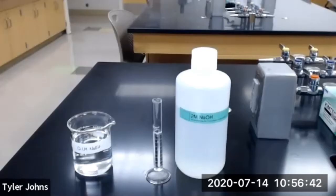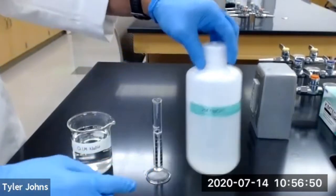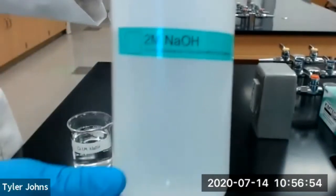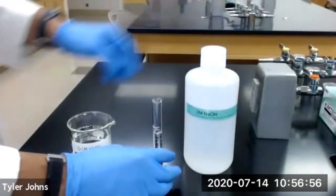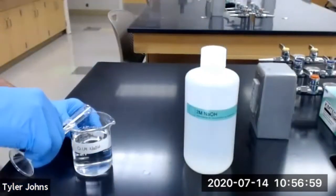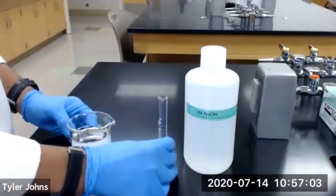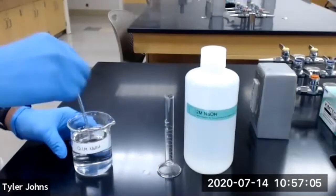We first need to prepare 200 milliliters of a 0.1 molar sodium hydroxide working solution. We're going to take 10 milliliters of our 2 molar stock sodium hydroxide solution and add it to approximately 190 milliliters of deionized water and stir to mix.